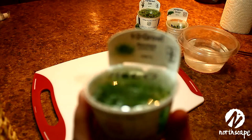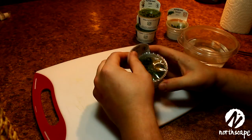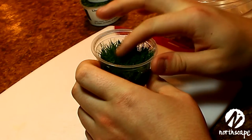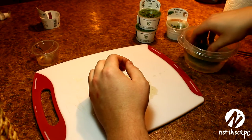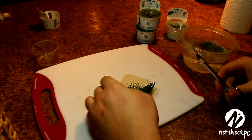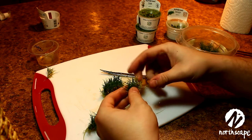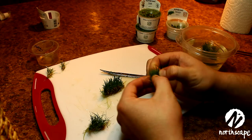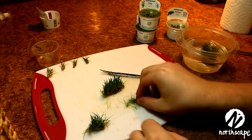Now we can plant. This is Eleocharis acicularis. Start by taking the cardboard off and then the plastic lid and giving it a rinse. Even though there's no more gel, I still like to rinse off the growth formula. You can then pull it apart into a couple of sections or even use scissors to make smaller sections. You can use your fingers to pull them apart and make smaller plugs. The smaller the plug, the better. The more plugs you have, the more area you'll be able to cover, and the faster your carpet will grow in.